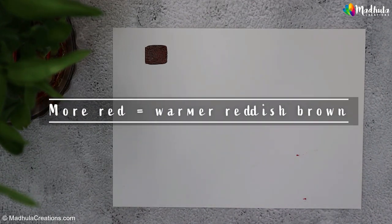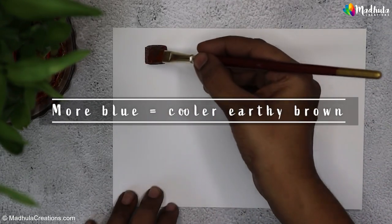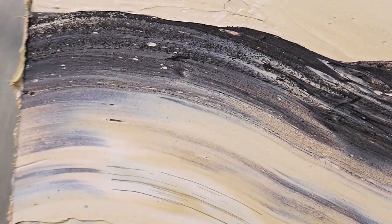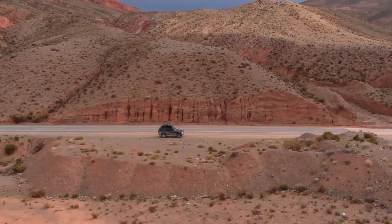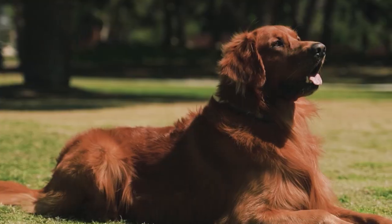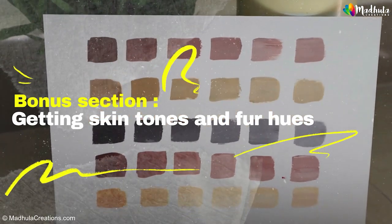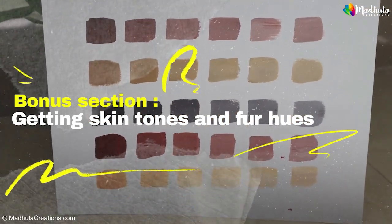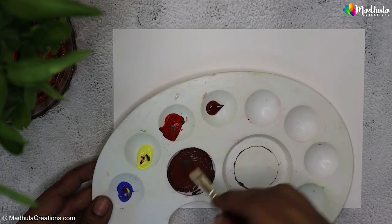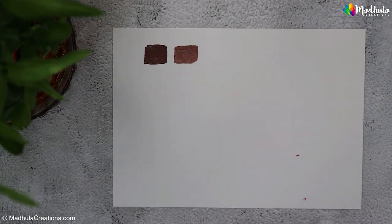More red will result in a warmer, reddish-brown, while more blue and yellow can give you cooler, earthy browns. These brown tones can be incredibly useful in your artwork for creating landscapes, tree bark, animal fur, or even skin tones. As a bonus, I'm going to show you how to mix different skin tones or animal fur hues with only primary colors.